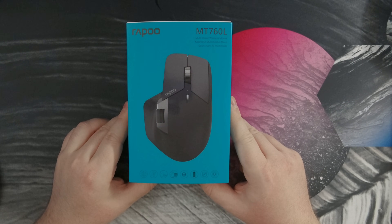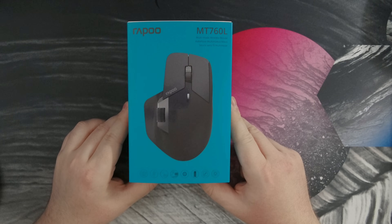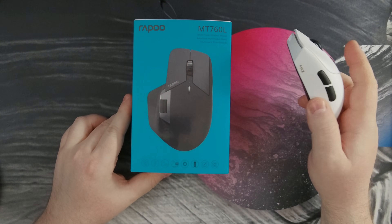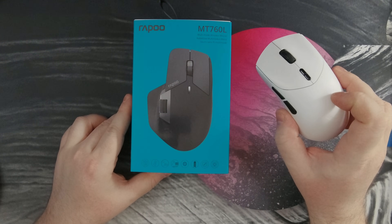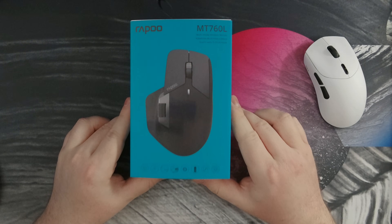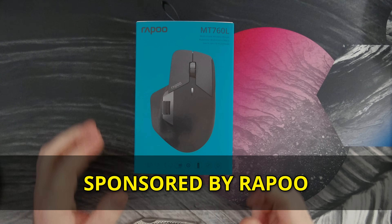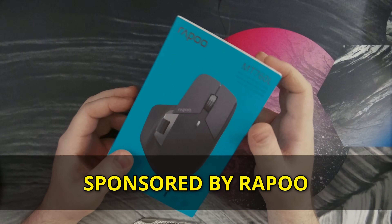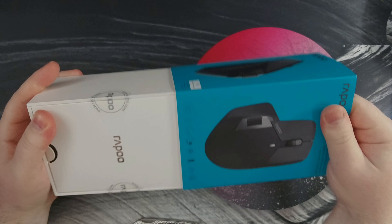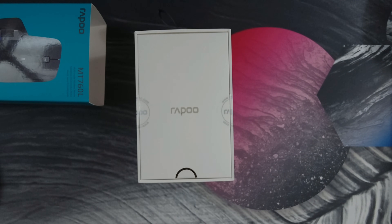Howdy folks, Spencer here. Today I'll be taking a look at a wireless mouse that is business focused on the outside, but inside is packing some of the same specs as you would see on a traditional gaming mouse. This is the $45 Rappo MT760. As I start unboxing this, a quick disclaimer that Rappo did send this my way and they are sponsoring this video.